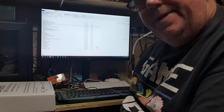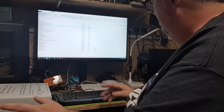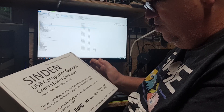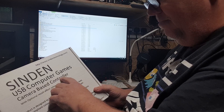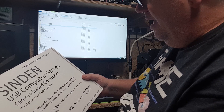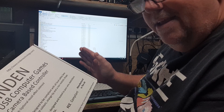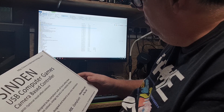It's been a while, lots of new stuff coming out. Christmas out the way, new year - hope it's a good one. I just thought I'd show you this quickly. This is the Sinden - been waiting ages for this. It's a USB computer games camera-based controller. We don't have CRT TVs to use the old guns like PlayStation and Dreamcast, and with the new LCD TVs we can't use them because they don't reflect the light gun signal. So some clever person actually made a gun that works on LCD TVs.